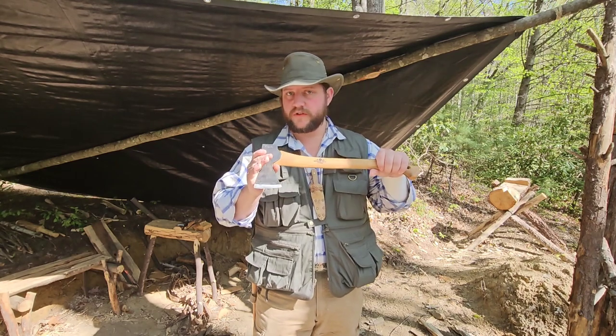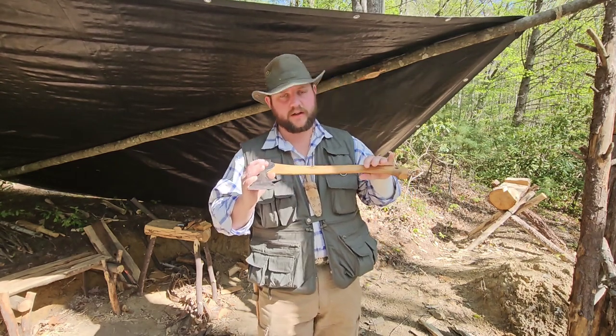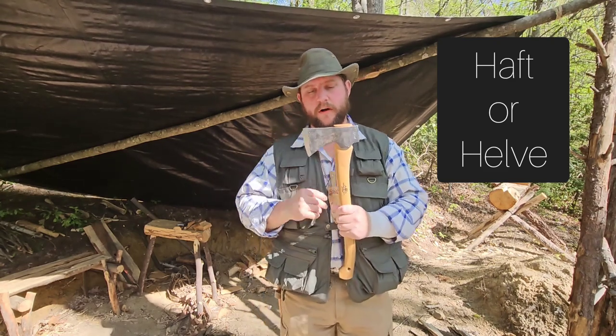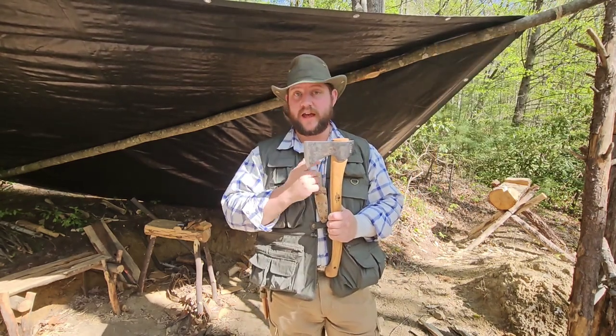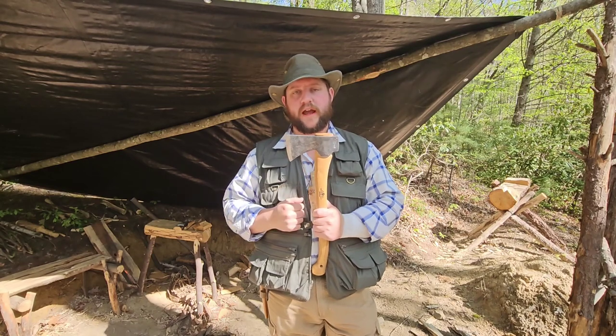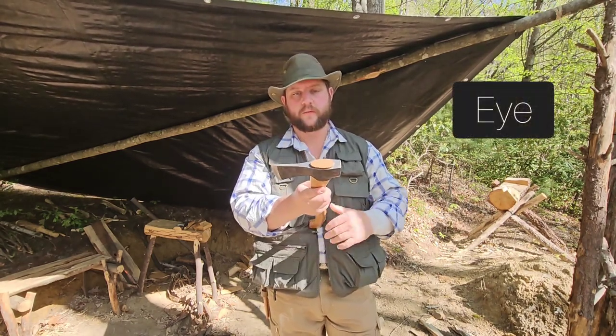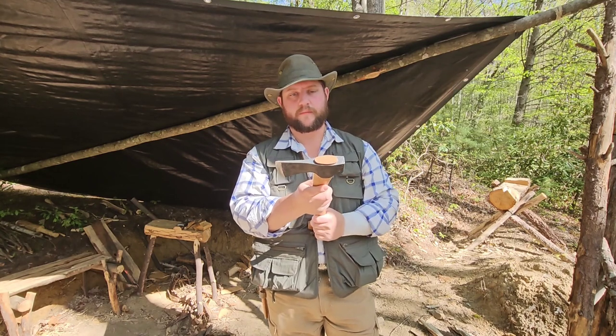The wooden part, of course, is the handle — that's pretty well common knowledge. It's also referred to as a haft or a held. The metal part is the head. Where the handle goes through the head is known as the eye, and you can see the exposed wood at the top of the eye.